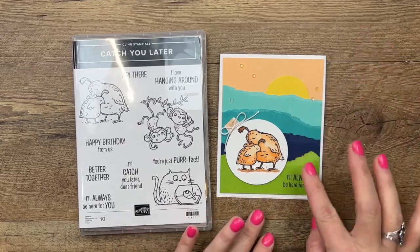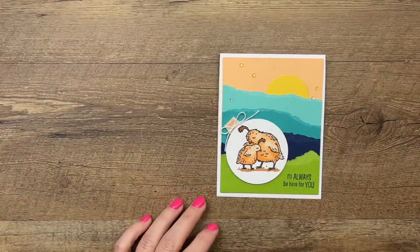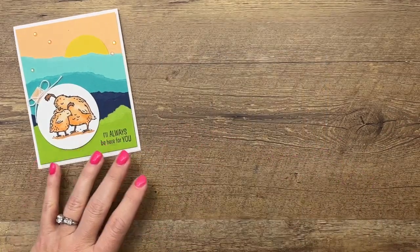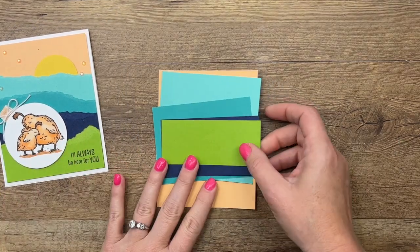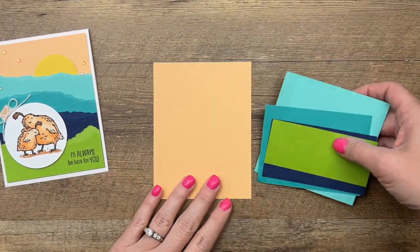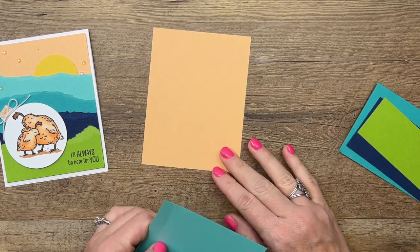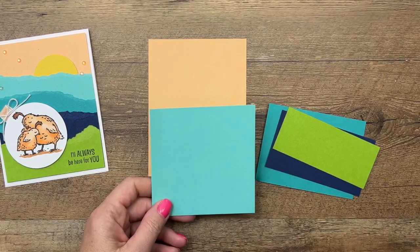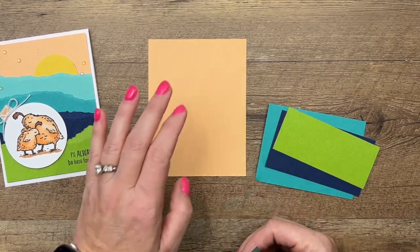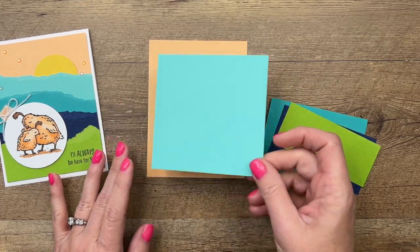The first thing we're gonna do is create a kind of a sunset background with torn cardstock. This is an old technique I've been doing forever, but I saw something online and was inspired by it. For the measurements of these pieces, I'll have them on a PDF over on my blog. We're gonna start with pale papaya, and the back color is coastal cabana.